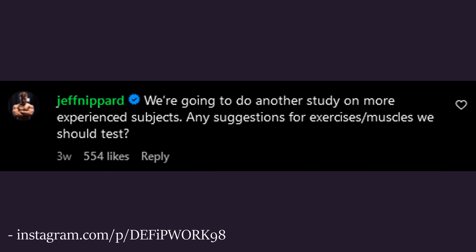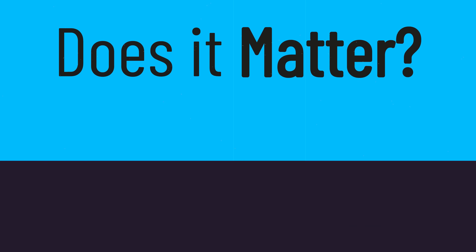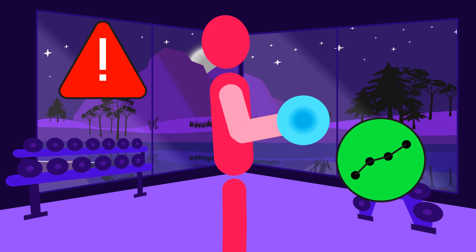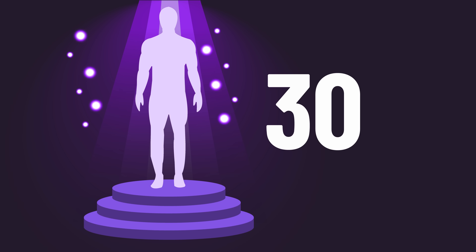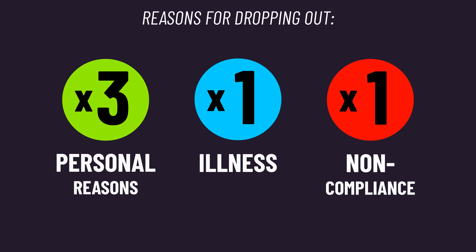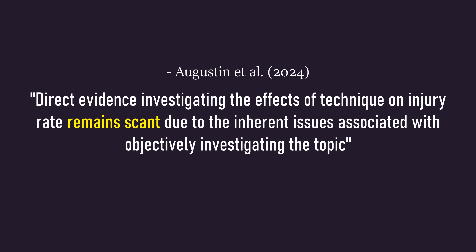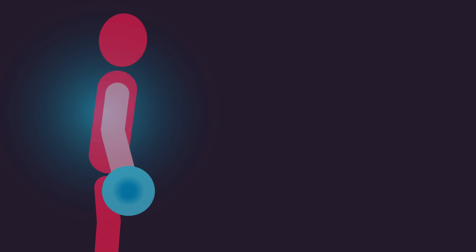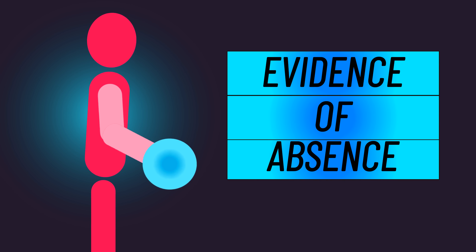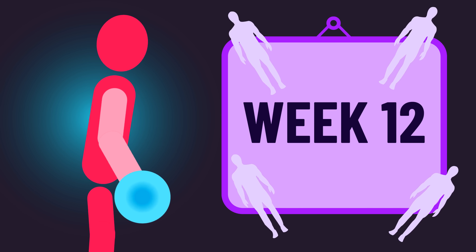I should also reveal that none other than Jeff Nippard has stated he'll be involved with a cheat rep study on trained individuals. As for safety, 30 individuals were originally recruited, but 5 dropped out — however, none of these 5 dropped out due to injury. As the authors describe, we don't have strong direct evidence that using external momentum increases injury risk. The absence of evidence is not necessarily evidence of absence, and whether things would change with a longer time frame or more subjects is a question left unanswered for now.